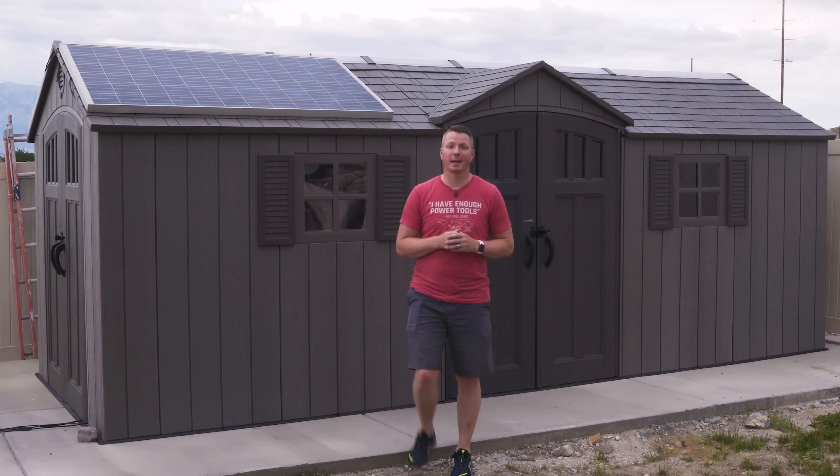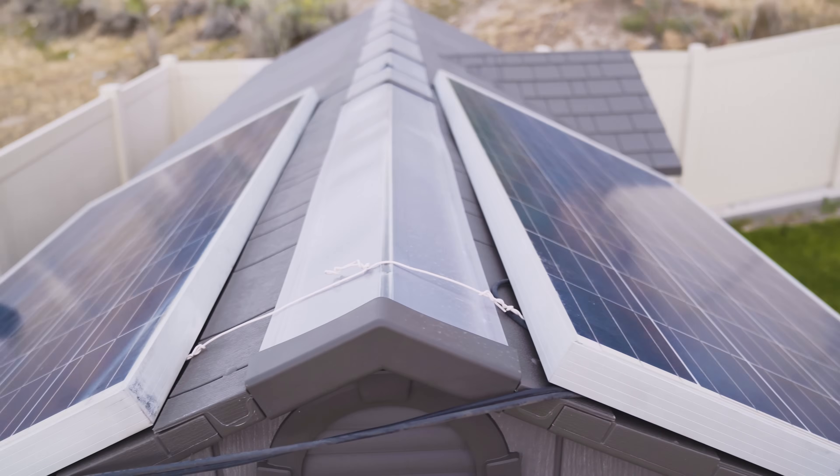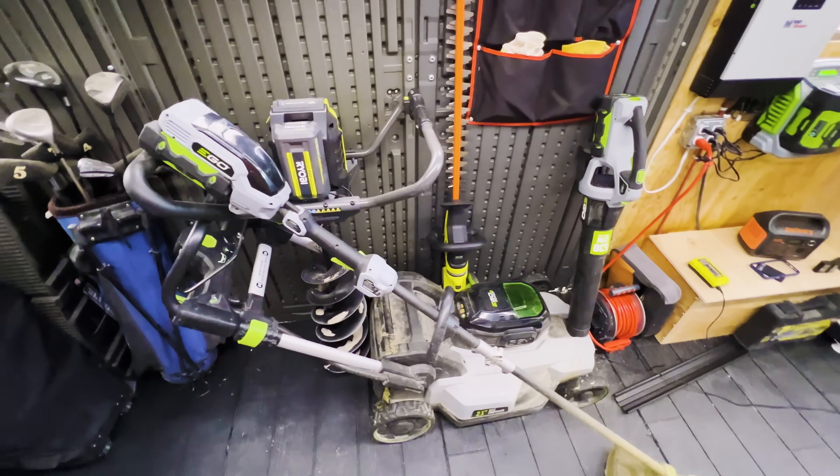I built a simple solar power setup both in and on my shed that powers all of my battery-operated yard tools, and the process was easier than you might think.